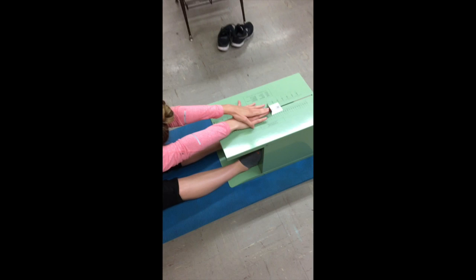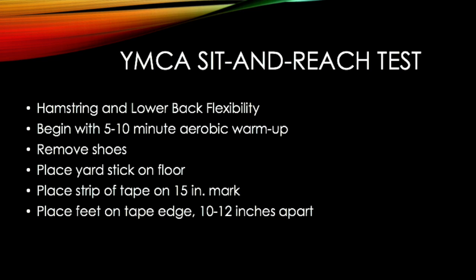The next assessment is the YMCA Sit and Reach Test. It measures hamstring and lower back flexibility.